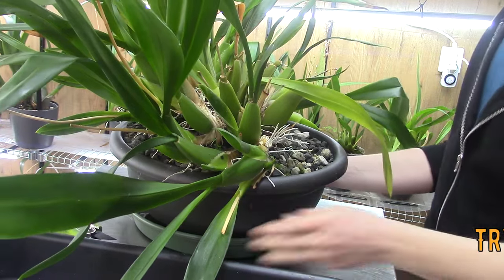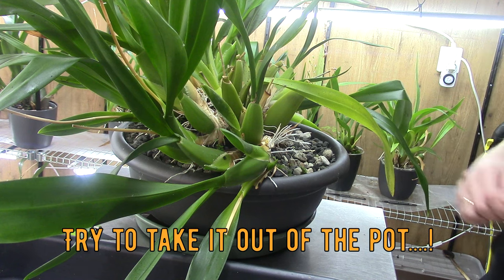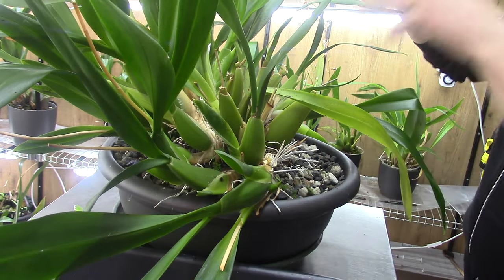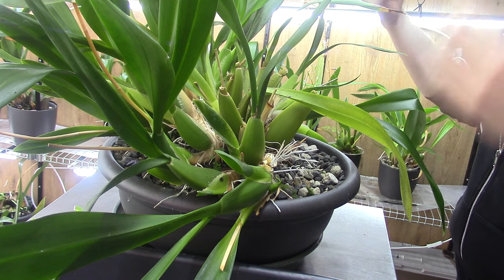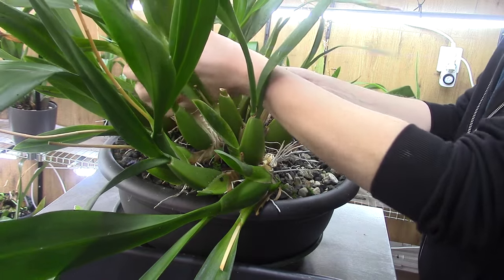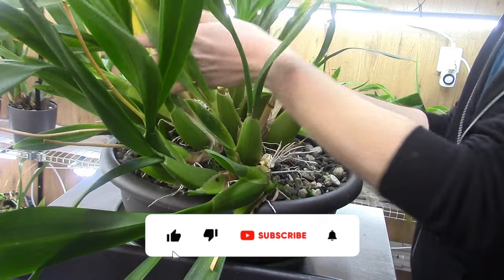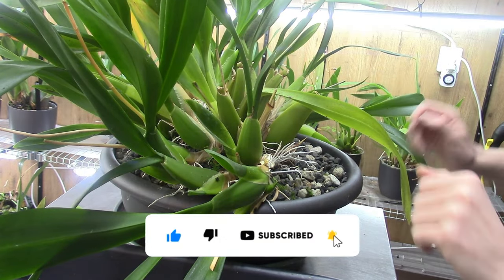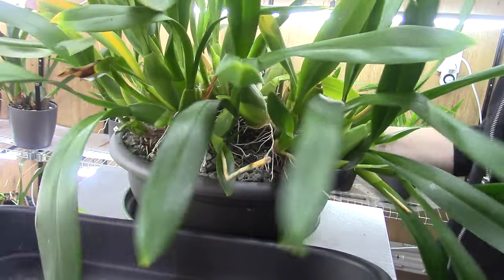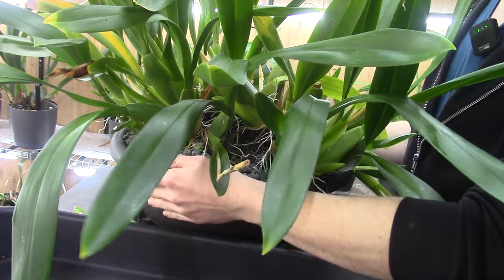I think we can do it like this. I have an old leaf here that can go. I'm debating on whether I'm going to lift it and see if I can just lift it out of the pot. Well, let's try that first — I don't want to break any pseudobulbs. I see several new growths actually. I thought that wouldn't work but I needed to try it. I'm going to move it and put it on this tray. I'm not used to repotting such large plants so I needed to adjust the setup a little bit.